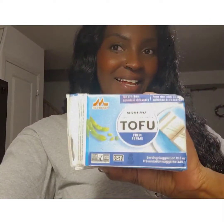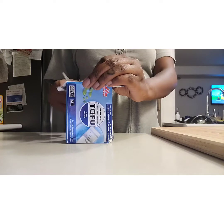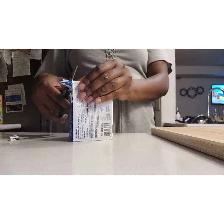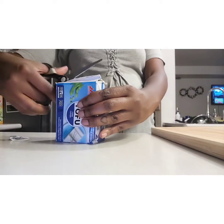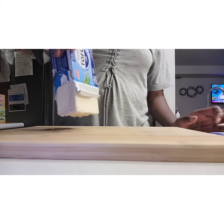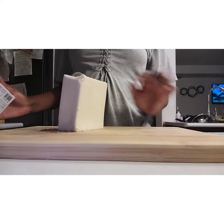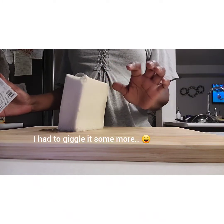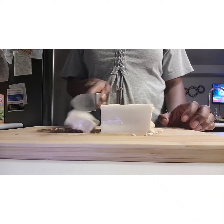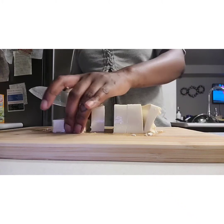This is the brand of tofu we'll be using. It's called Morinu, if I'm pronouncing that correctly. So first things first, we're going to cut open that box. This is a more interesting tofu that I've tried — it was on the shelf when I picked it up, but it's supposed to be shelf-stable anyway. So we're just going to cut it up into cubes and get it frying.